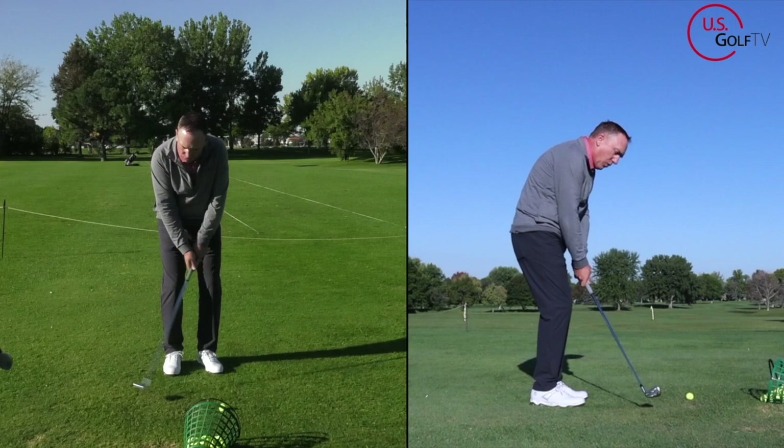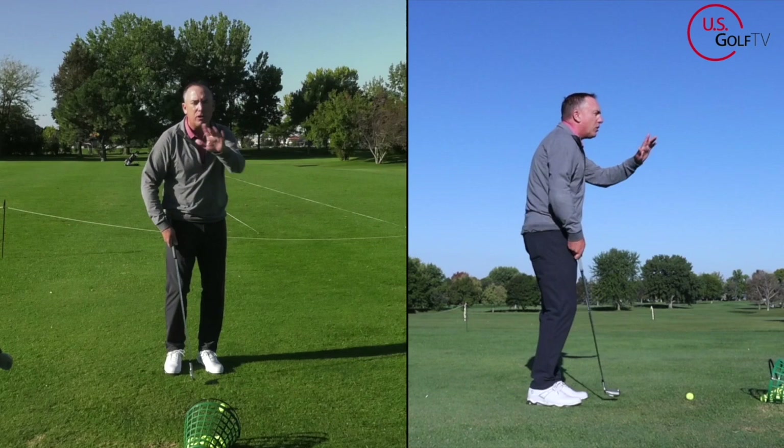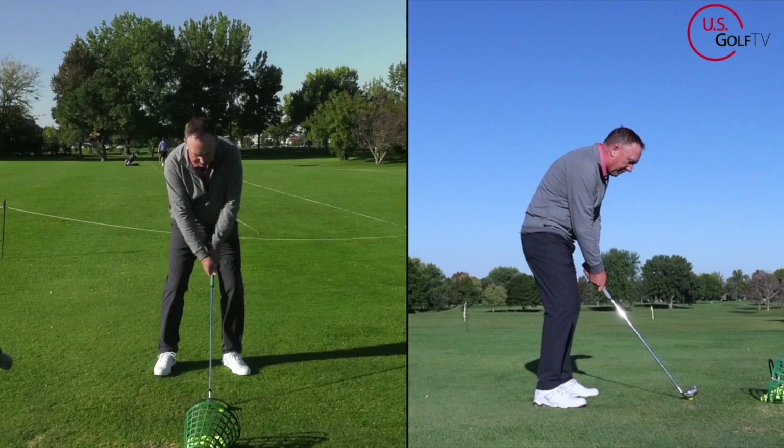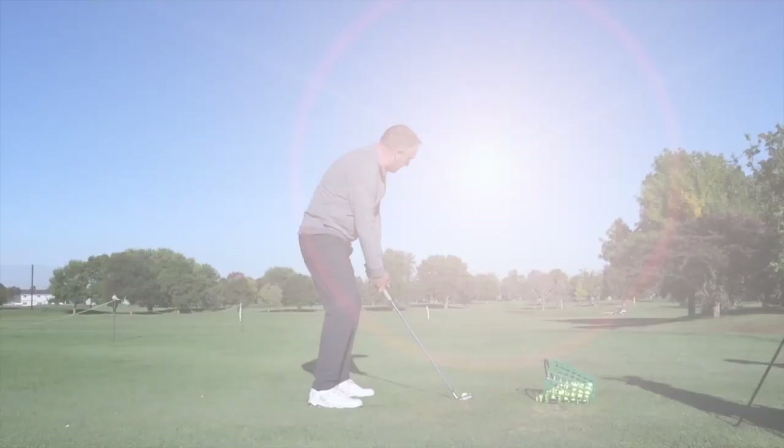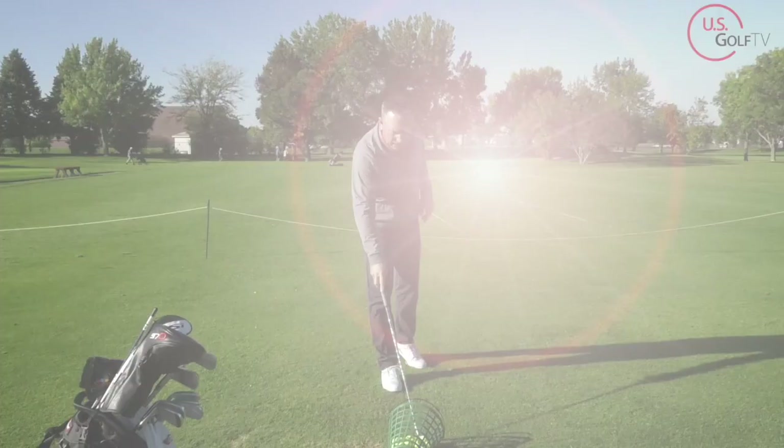So I've got my seven iron. The fault is dragging the club inside — face gets a little bit open. You could see and hear that. I hit a little bit behind it, and the ball flight was definitely weak and to the right. Now, what typically causes that?